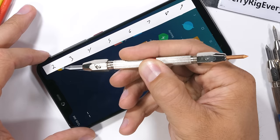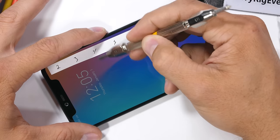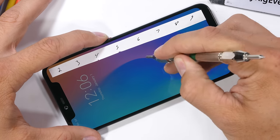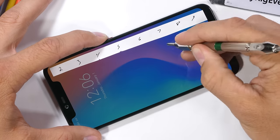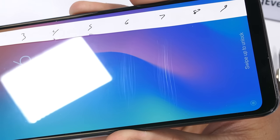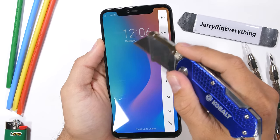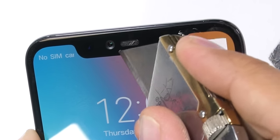Starting the durability test like I've done with the last 100 phones I've tested, we begin with the scratch test. Not all displays are made equally — some phones have plastic screens that scratch at a level 3, while HTC has made a sapphire screen that scratches at a level 8. Xiaomi has been using the standardized Gorilla Glass 5 on this phone, so we'll see the normal hardness level of 6 with a deeper groove at a level 7. It'll resist keys, coins, and razor blades, but pocket sand and other minerals harder than a Mohs 6 can still cause damage.